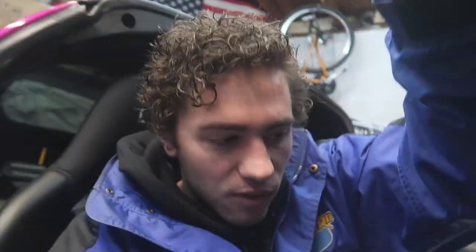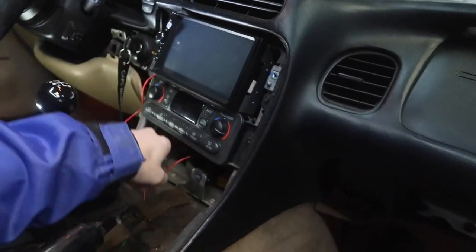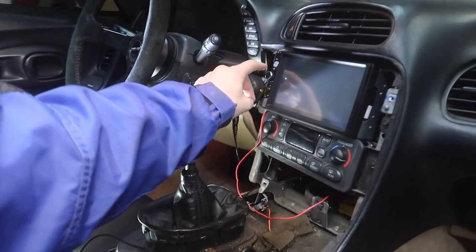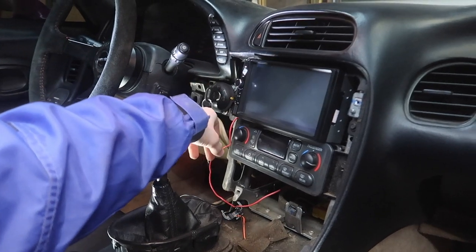Previously, you saw we were working on the radio and having some difficulties figuring out which wires were going where. The biggest issue was figuring out what was the constant power and the accessory power whenever the key is turned on. After some research, it turned out there is no accessory power that actually comes to the radio. So what I did is I hooked it up to the power wire that I ran for the high-speed fan switch. I just spliced into that and we're going to use that.